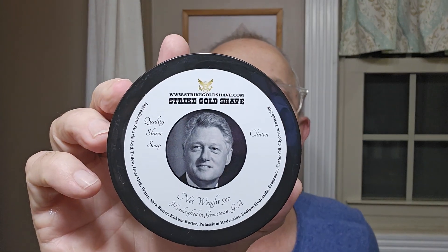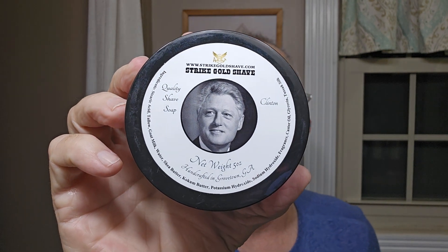First, I've got a Strike Gold shave. They had a Patriot series where they had different presidents featured, and I don't think they still do this. Today I have Clinton — old Bill Clinton. I've got his soap and his aftershave splash. All of their soaps in this Patriot series seem to be really, really nice. I've got this one, I've got Mount Rushmore, and I've got FDR on the way.